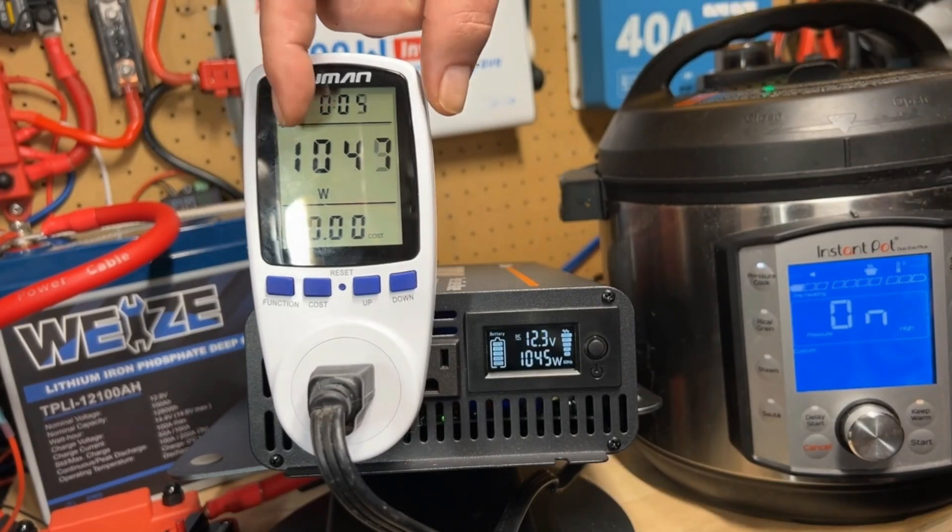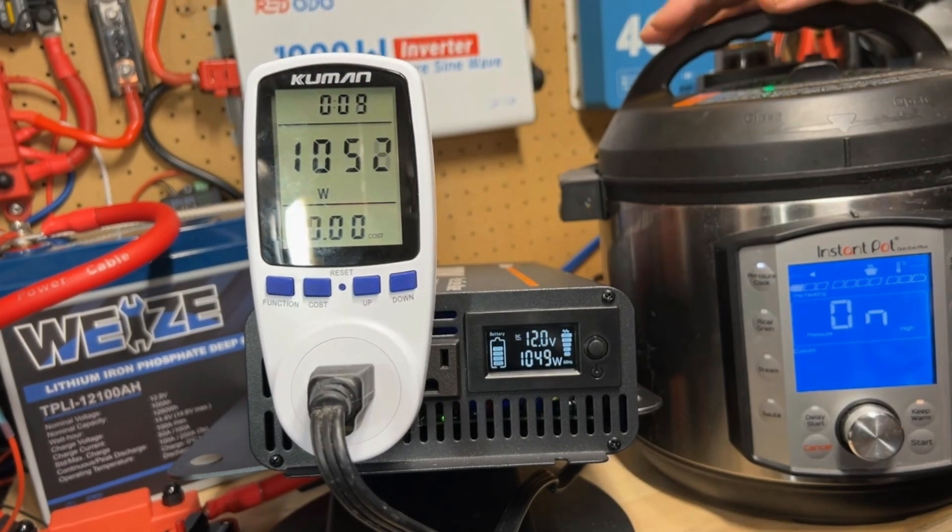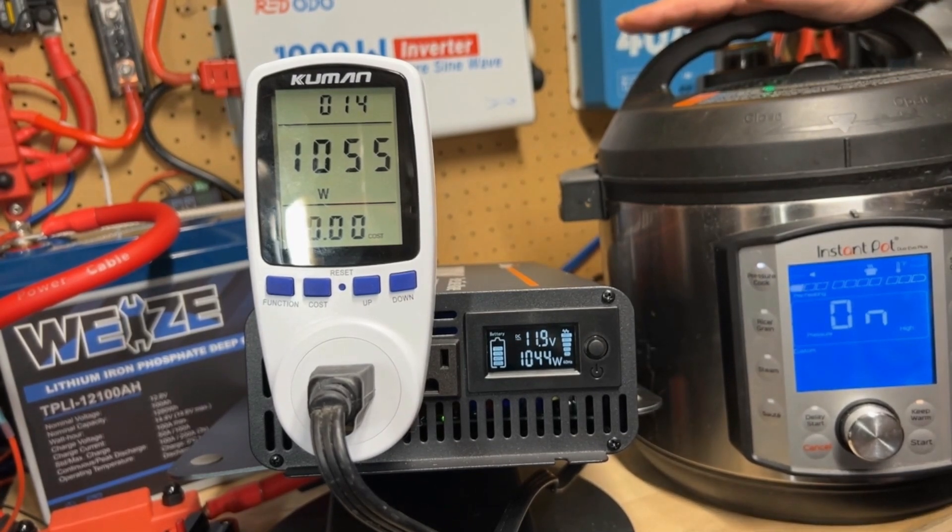You can see here we're drawing 1049, 1047, 1050 watts. We're going to go ahead and let that run and we'll see by the time it's done exactly how much electricity this thing has used.